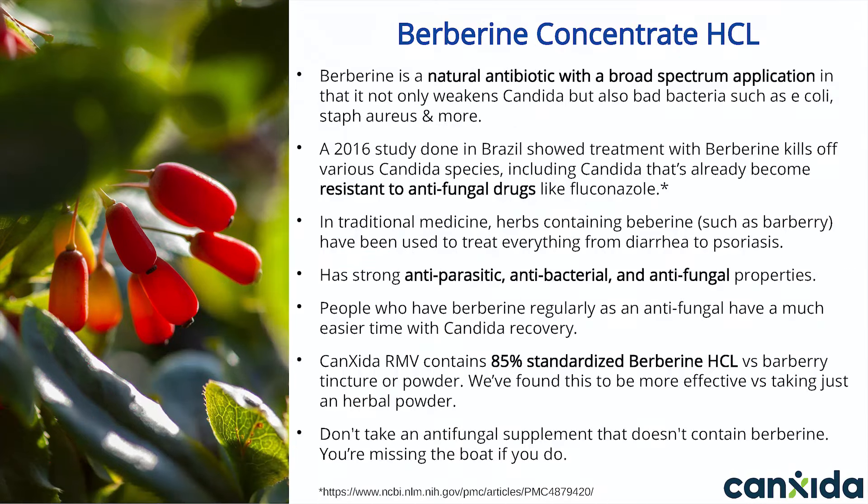The second ingredient is berberine concentrate. Berberine is a natural antibiotic with a broad band of action. It not only weakens Candida, but also bad bacteria like staph, E. coli, and parasites. A June 2016 study from the University of Sierra in Brazil showed that berberine has the ability to stop the growth of various Candida species, including Candida that's already become resistant to antifungal drugs like fluconazole.